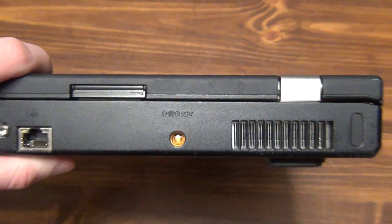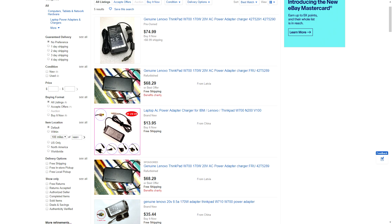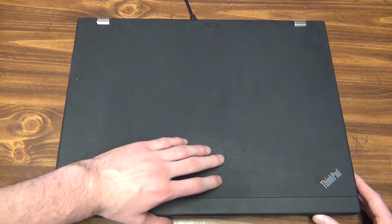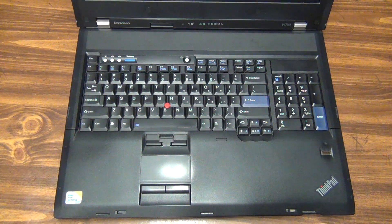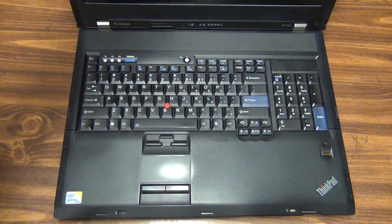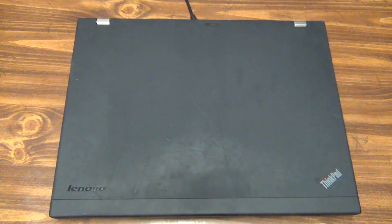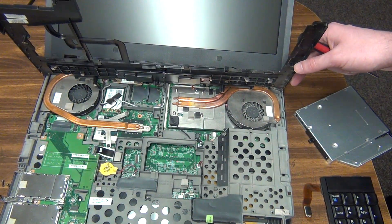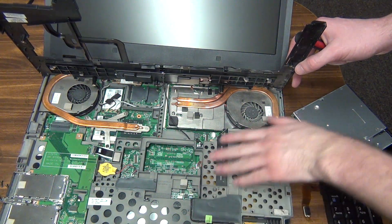The ThinkPad W700 series also uses a completely different power connector from every other ThinkPad, which made it very difficult to find a power adapter — some on eBay were mislabeled as W530 connectors, which won't work. Opening it up, the W700 was the only classic ThinkPad until the 2013 redesign to have its own dedicated numeric keypad. The W700 series are also the only ThinkPads with two ThinkLights, because one just wasn't enough to illuminate this massive keyboard. Surprisingly, despite having two giant fans, the machine doesn't get too loud even at full power.